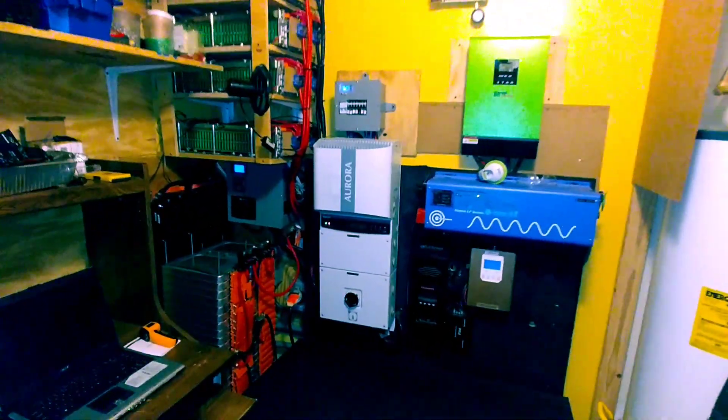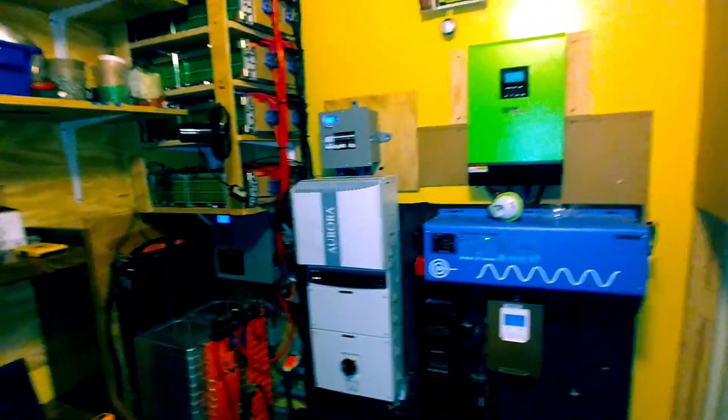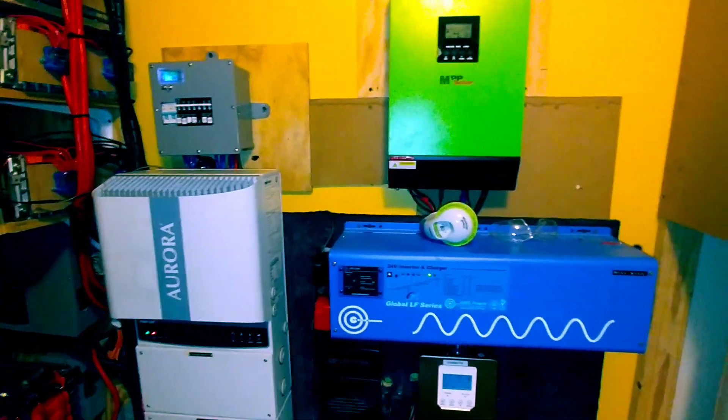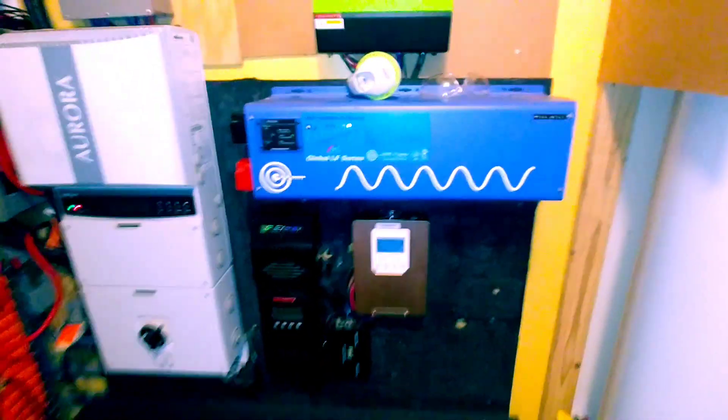Back to my power room — that's my system, guys, and like I say, no BMS. God bless, signing off.